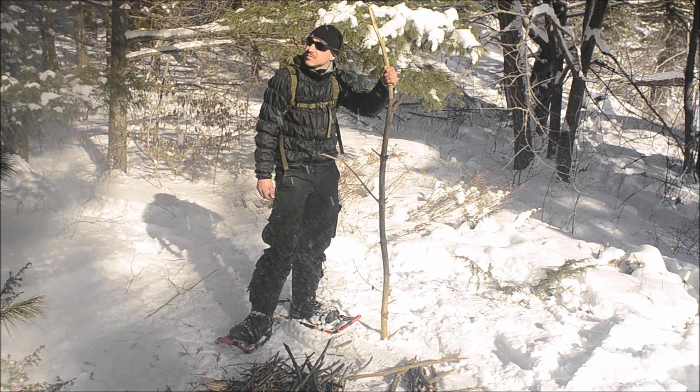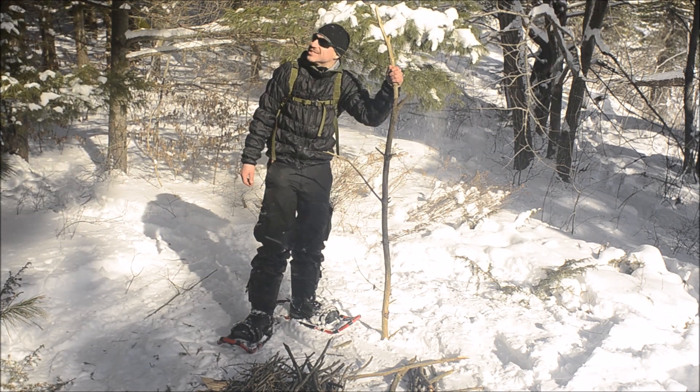If you're interested in seeing any more videos on trees and their uses, let me know in the comments. Thanks for watching, guys. Take care. One more tip: when snow falls into your tinder bundle, that's actually good.